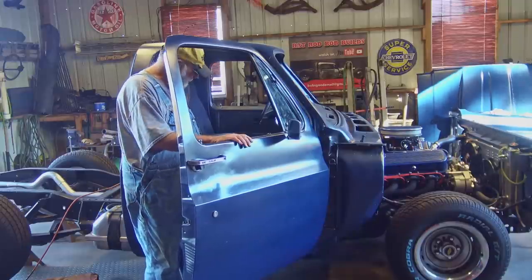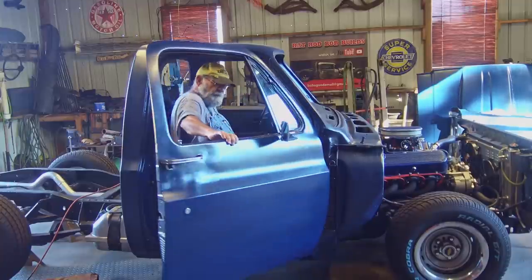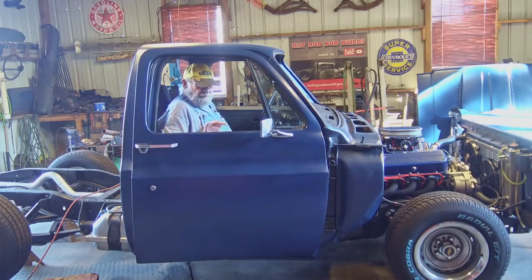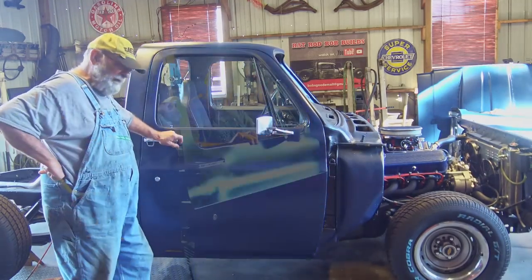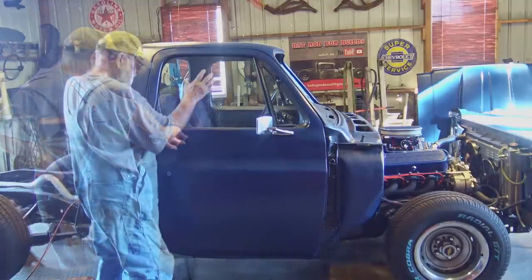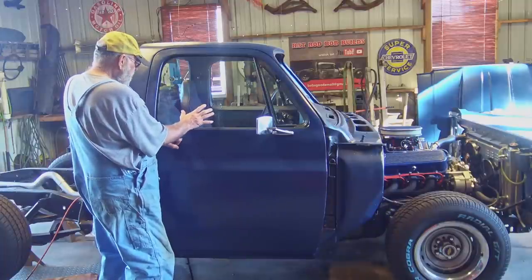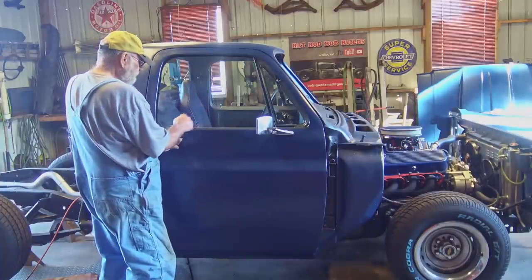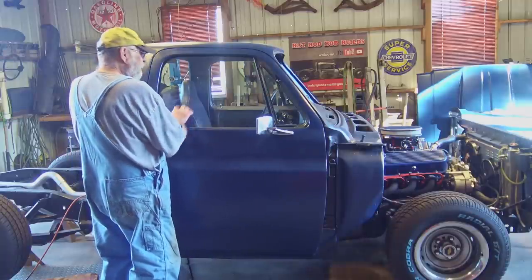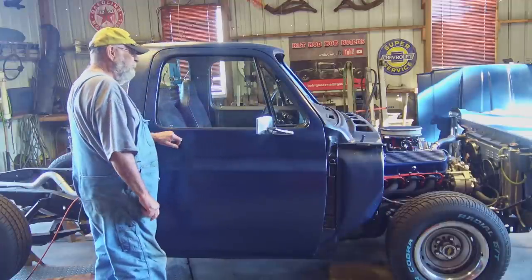Got the door latch — it even opens from the inside. This old junkyard dog truck's come along really nice. These windows are 44 years old and they got kind of scratched up from rolling them up and down with bad weatherstrip. But they'd be all right, they'd be fine. They're not broke.